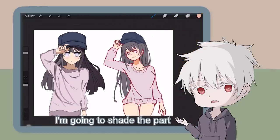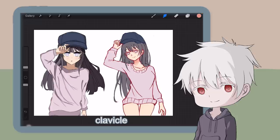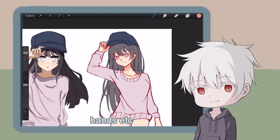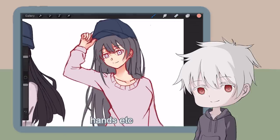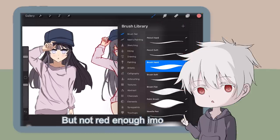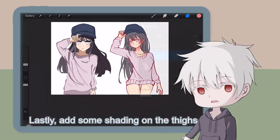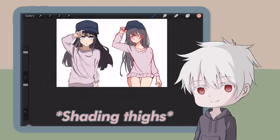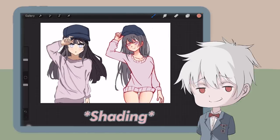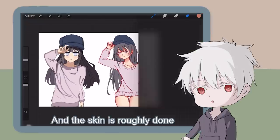I'm going to shade the parts on the opposite side of the light source, such as the neck, clavicle, hands, etc. Also, don't forget the red cheeks — I noticed you drew them red, so well done, but not red enough in my opinion. Lastly, add some shading on the thighs, and the skin is roughly done.